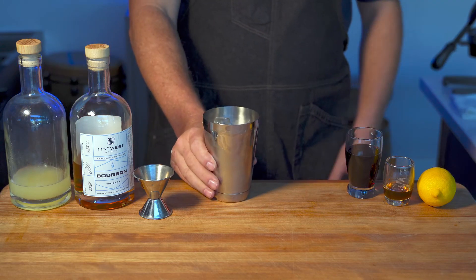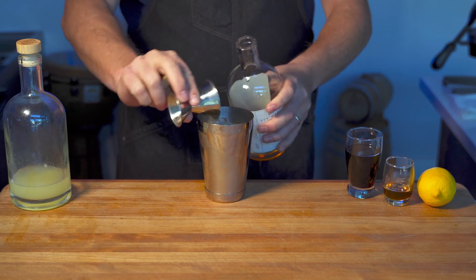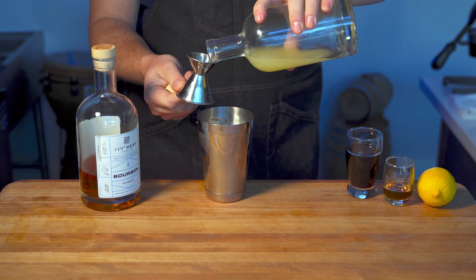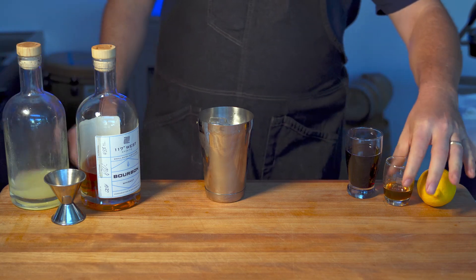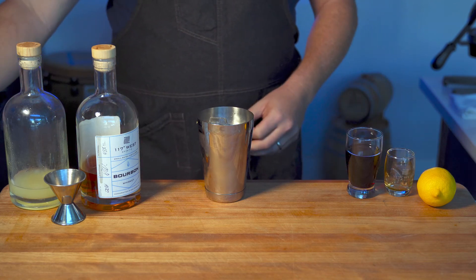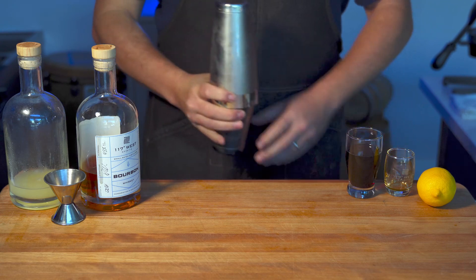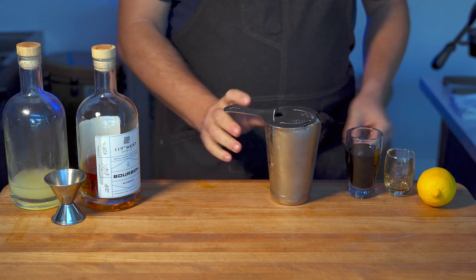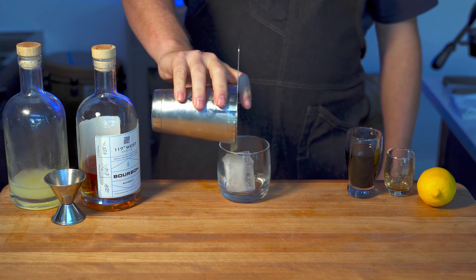So let's go ahead and get our shaker filled up. We're going to need a couple ounces of bourbon, lemon juice, and then finally we'll add just a half ounce of maple syrup. You could also add an egg white if you wanted to, but we're going to stay away from the egg whites today. Give it a nice shake, then you'll need to break out your strainer, and we're going to strain over our large ice cube.